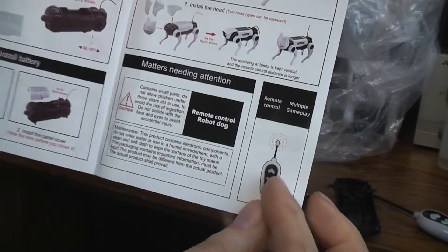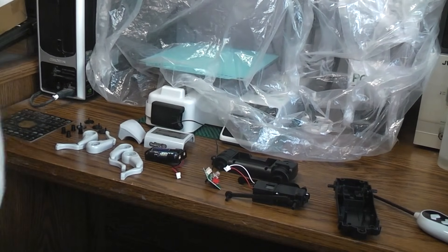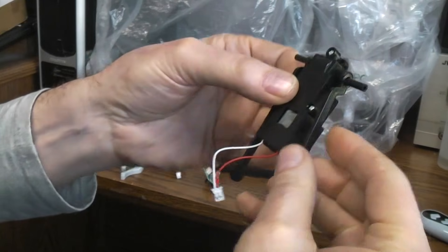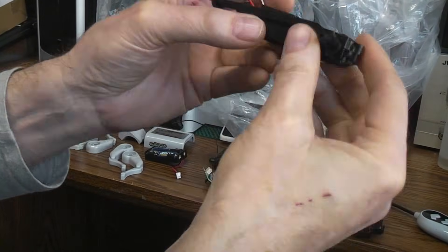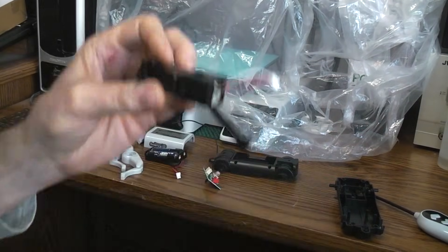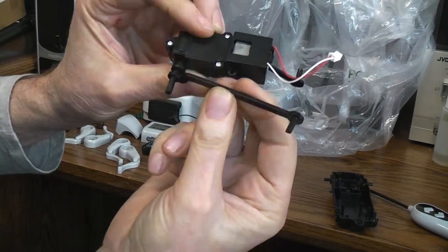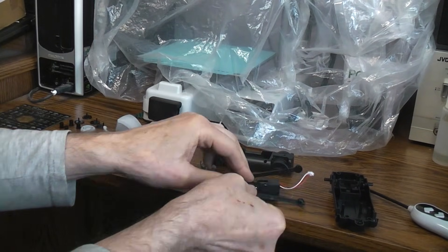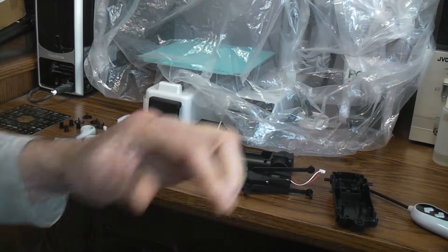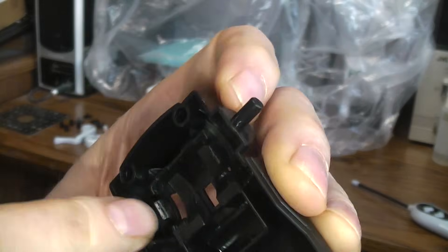The kit did come with small button cell batteries in the transmitter for going forward and reverse, but you have to provide your own AAA batteries for the dog itself. The first thing we do is take this remote control board — it's also the driver board and switchboard for the whole toy — and fit it into this square area in the lower body frame. There's a snap on each side.